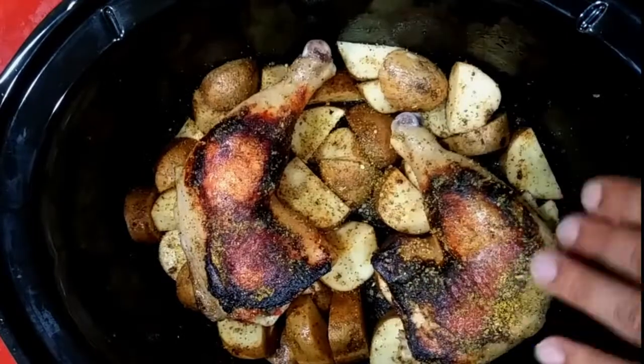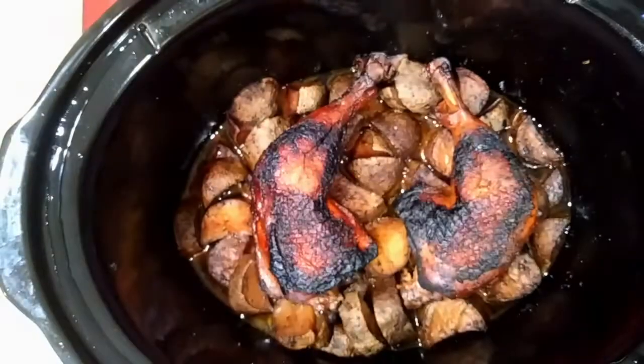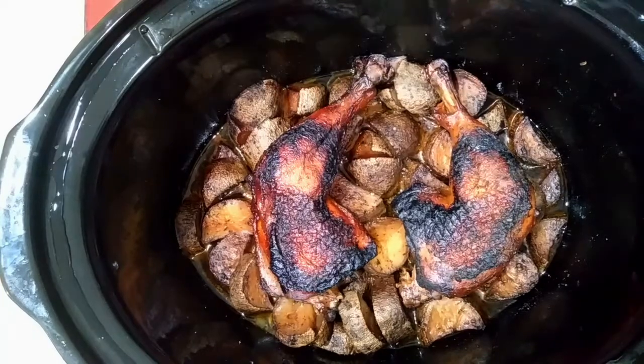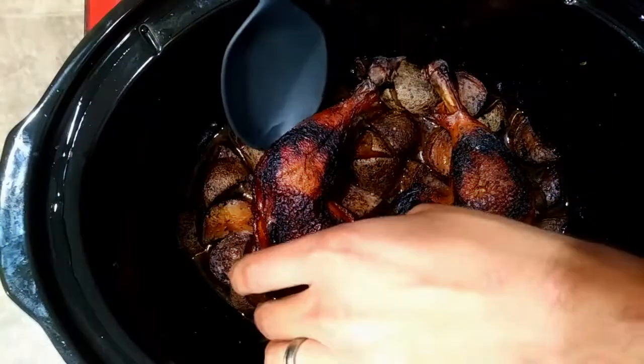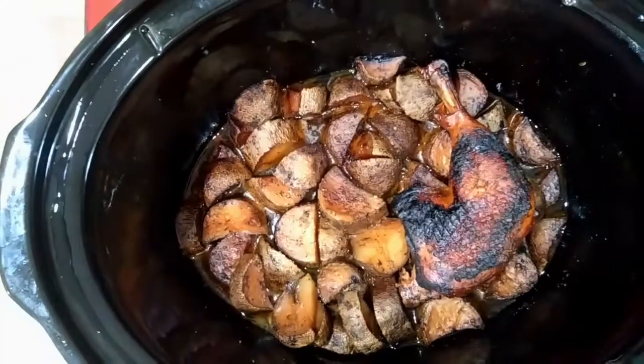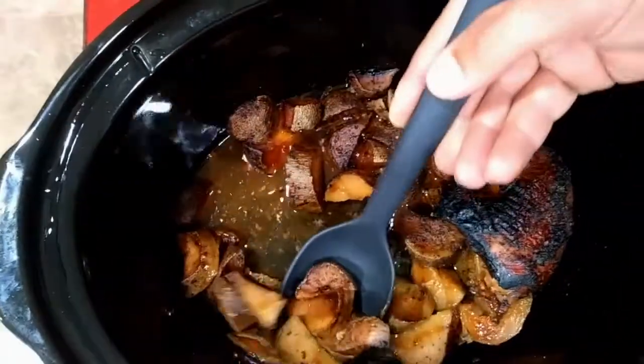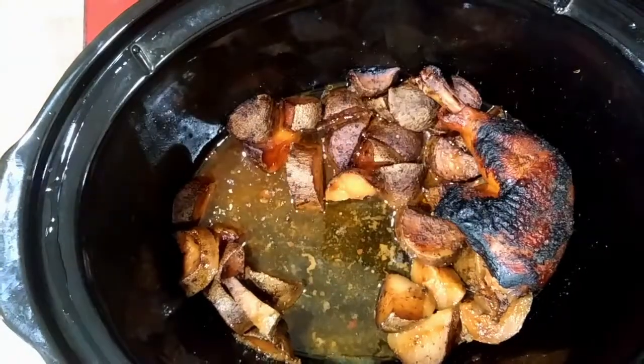I went ahead and hit the other side with some seasoning and put these on low for eight hours. They came out just like smoked chicken skin — if you've ever had that, it's not crispy like oven-roasted, but it's delicious. It's really the only chicken I'm getting excited about these days. Thanks for watching, guys!